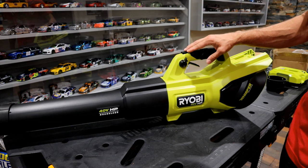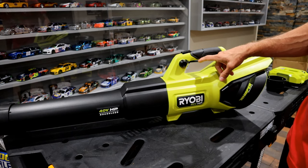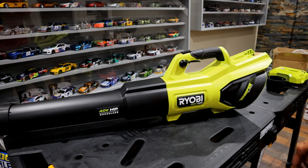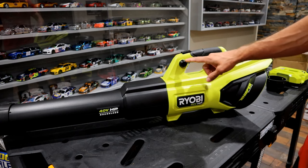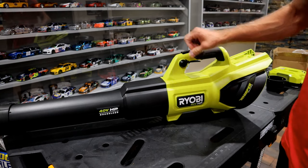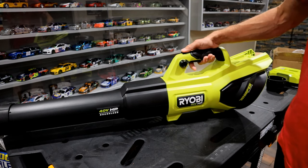One comment about the turbo button: in order to lock the trigger, you put the dial over and that locks you into regular speed, which puts out roughly 550 CFM. However, if you want the max CFM of 730, you have to manually hold the turbo button down the whole time — there's no way to lock that in. Many blowers on the market do this because they can advertise a 20-minute run time and also a max CFM with the button split. If you could lock in the turbo, it would cut your run time down to roughly 9-10 minutes. That is something to keep in mind regarding max CFM and run time if you're holding down that button the whole time.